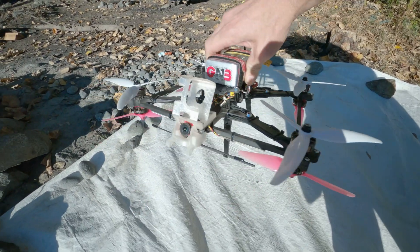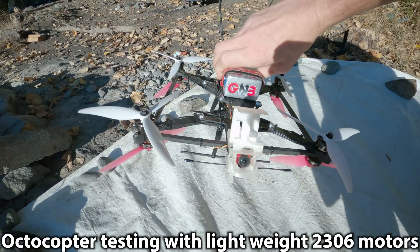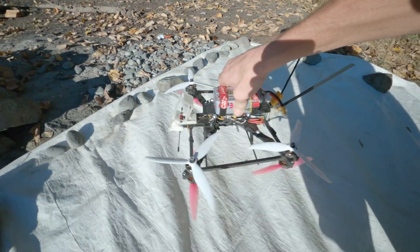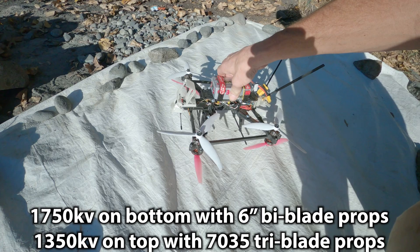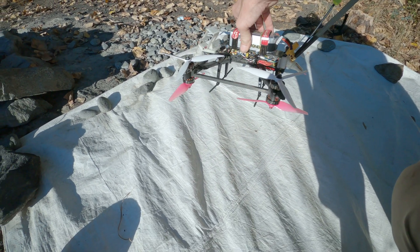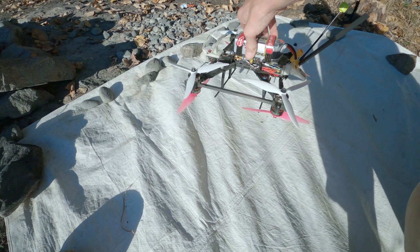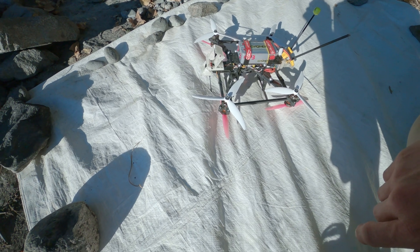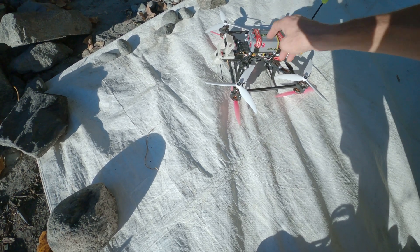Doing another test flight here for my Falcon RPM octocopter. It's got a whole bunch of braces for pretty good vibration performance. It's got six-inch props on the bottom for a little bit zippier response and seven-inch on the top for a little bit more efficiency. Just testing it now with a 2600 milliamp hour LiPo to see what the current draw is like with these new props.